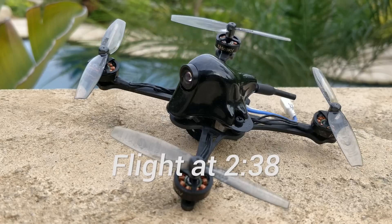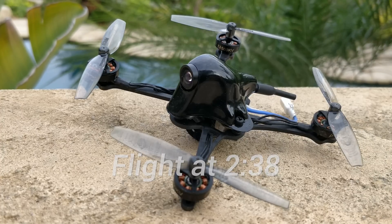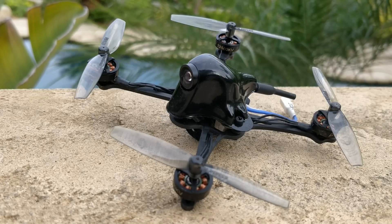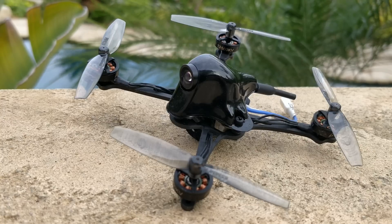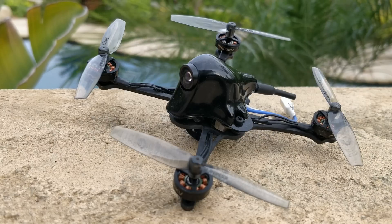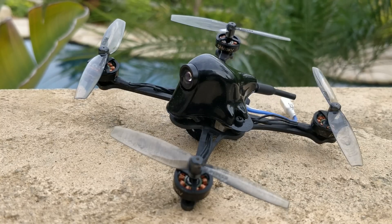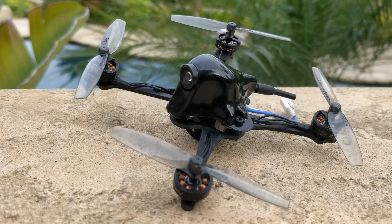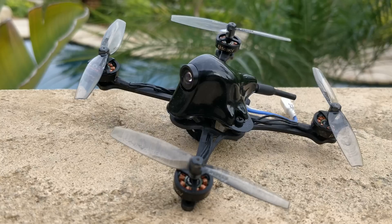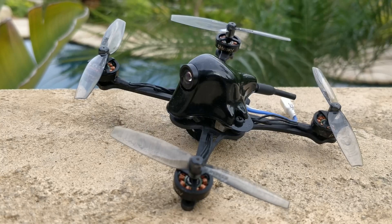This is Beta FPV's 1S exclusive 65mm prop ultralight quad that I personally consider a toothpick class quad. They're marketing it as the first ever whatever, but I think they got a lot lost in translation. What they intended to say is that this is the first ever bind-and-fly or ready-to-fly 1S exclusive 65mm twin blade ultralight micro — what I call a toothpick class quad. Let's give them that, because I do think this is the first ready-to-fly 1S quad of this style I've ever seen, and it's pretty interesting that they came out with this after the class became very popular and the formula became very well known.